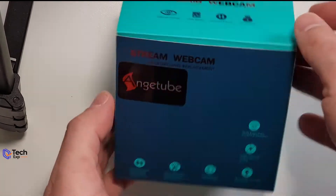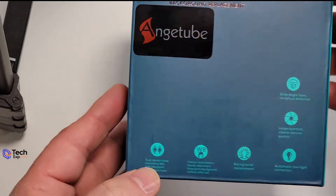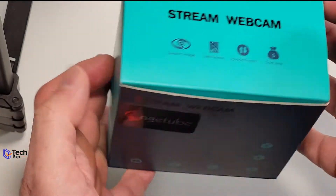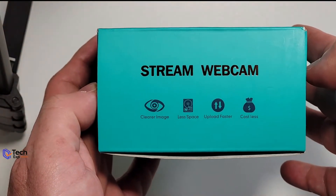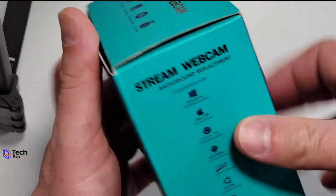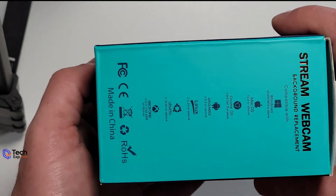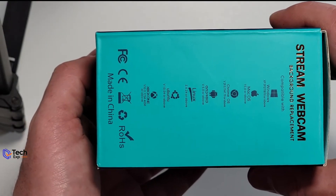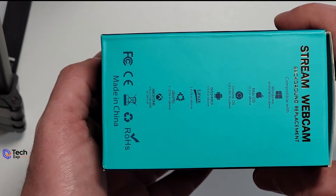When we look in the box here, it looks nice. A little holographic imaging on top tells us the specs — it's a streaming webcam. Clear vision, less space, upload faster, and cost less. Love that about it. Compatible with Windows, Mac, Chrome OS, Android, Linux, Ubuntu, and Xbox. Sweet.